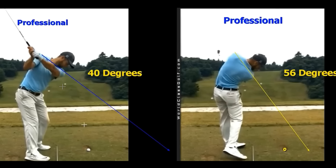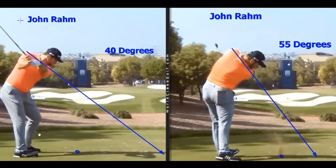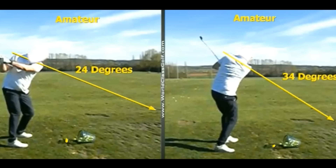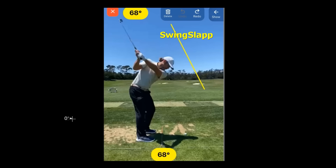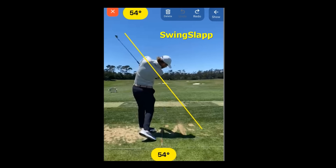Most amateurs have no idea about this and are miles away from these positions. This is evidence-based material — where the great ball strikers actually are — and everyone can measure it with a mobile phone. We've designed an app called Swing Slap: film your swing, pinch your fingers on the screen, and compare your key moves to the PGA averages. It's in the app store and is helping so many people improve faster.